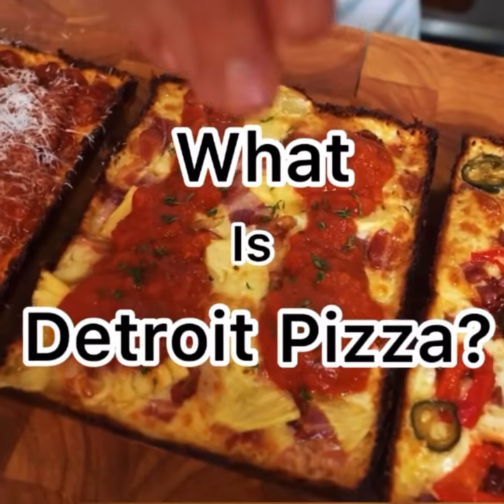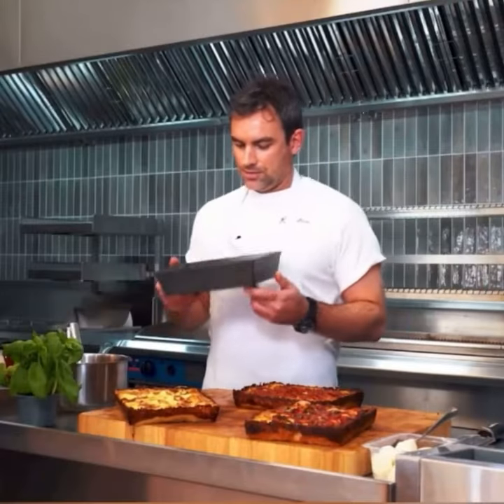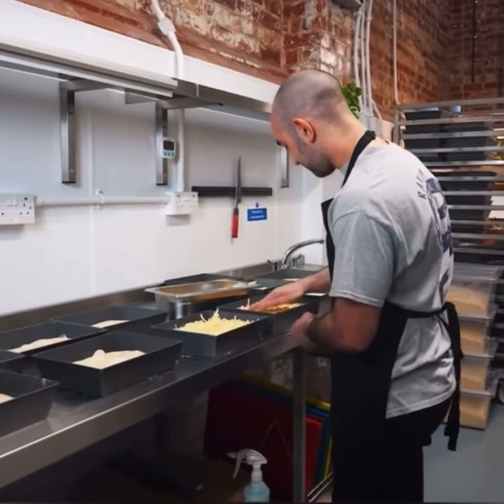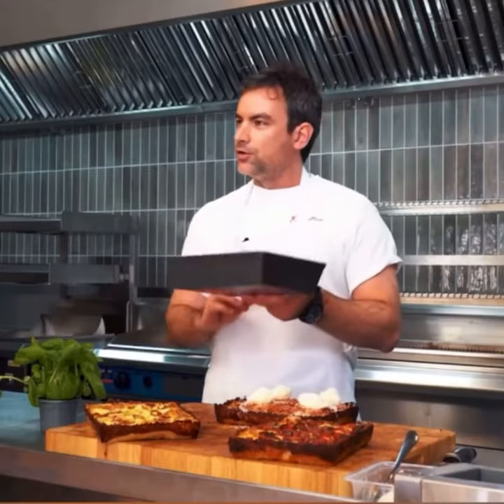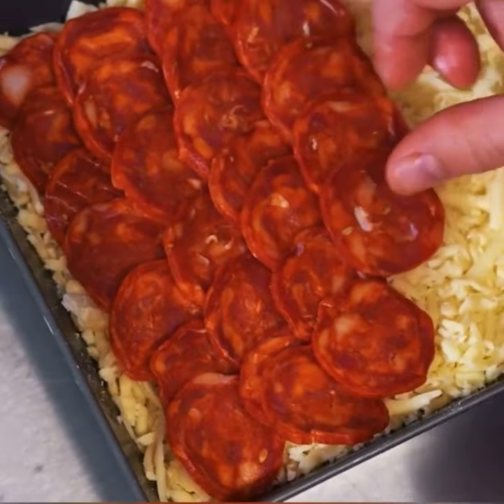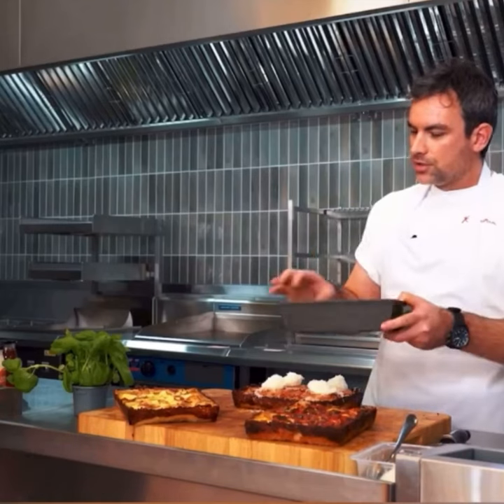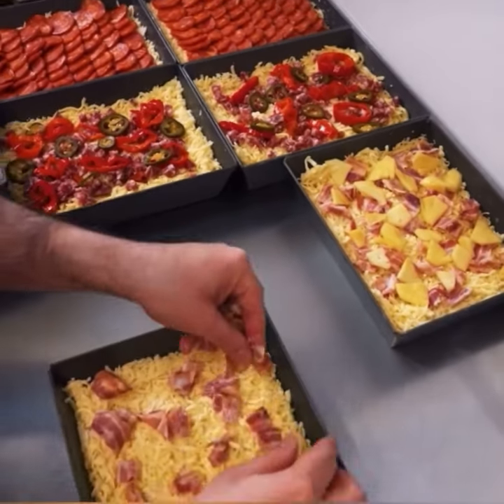What is Detroit pizza? Detroit pizza is a pizza cooked in one of these blue steel pans. A mechanic was using this to drain the oil from cars and save his nuts and bolts in it, and then he asked someone back in the day to cook a pizza in it. These aren't the original blue steel ones, but they're very, very similar — same sort of shape.